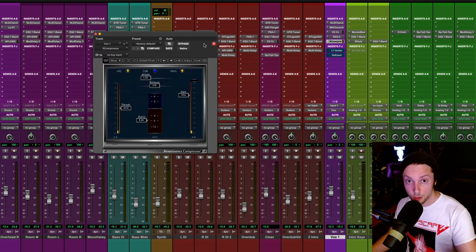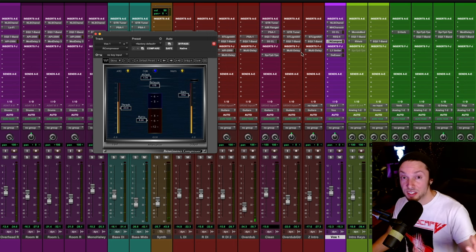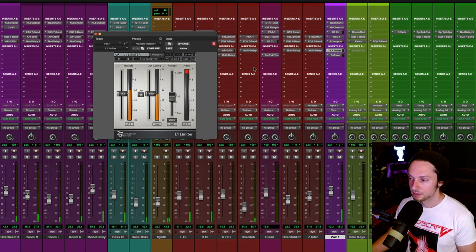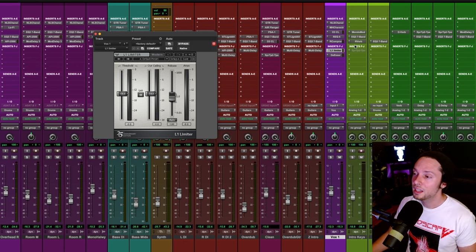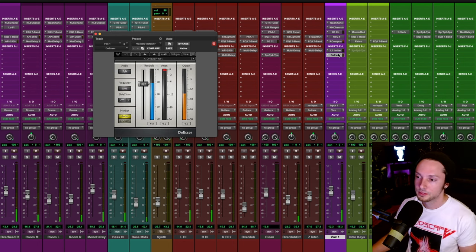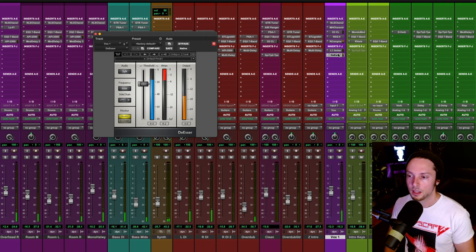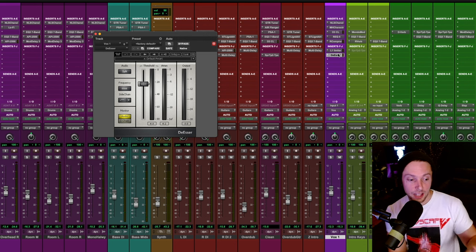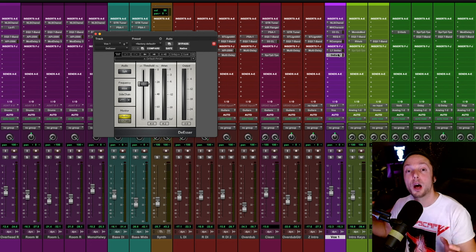After the EQ, I have even more compression — compressing the vocal by another 12 dB. Then some limiting to catch the extreme straight peaks after that second compressor. And last in my chain is a de-esser. So because I'm using a solid vocal chain that's controlling dynamics, carving out frequencies I don't need, and adding analog warmth via the emulation plugins, I end up with a silky smooth vocal sound that sounds album-ready.